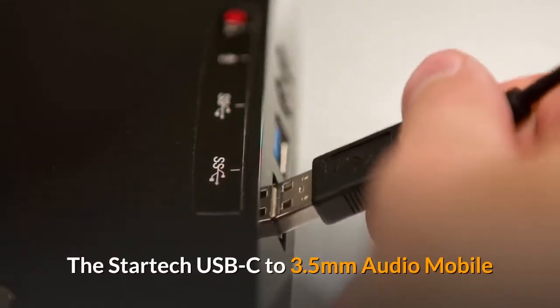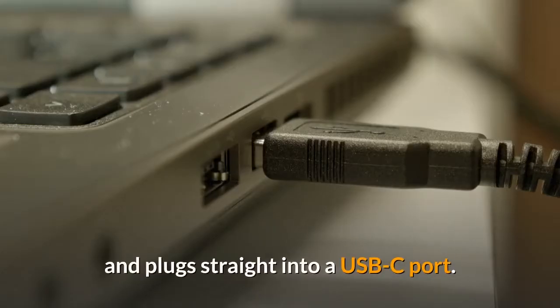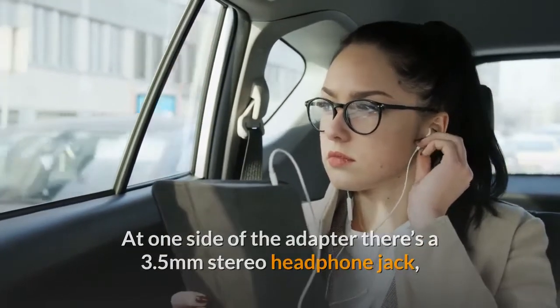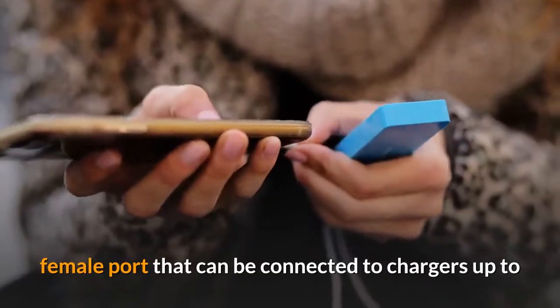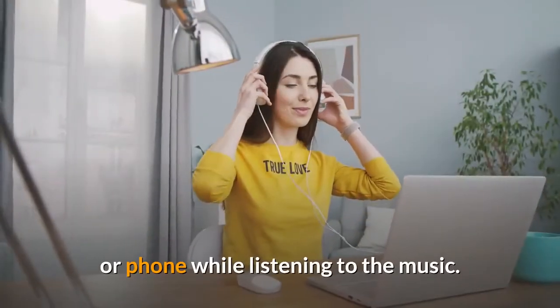The StarTech USB-C to 3.5mm Audio Mobile Adapter is about the same size as a AAA battery and plugs straight into a USB-C port. At one side of the adapter there's a 3.5mm stereo headphone jack, while at the other end there's a 24-pin USB-C female port that can be connected to chargers up to 60W output, so that you can still power your laptop or phone while listening to music.